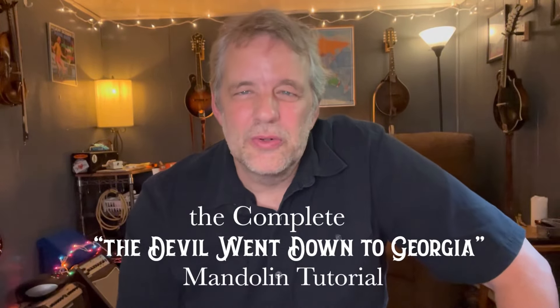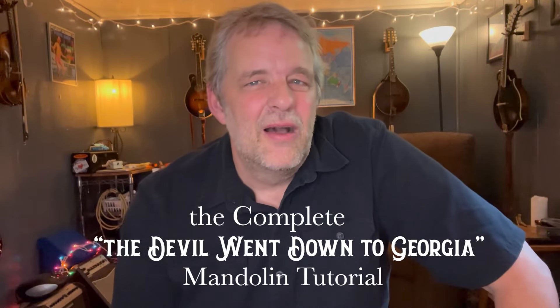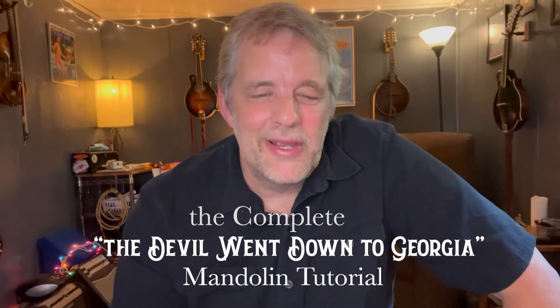Welcome to CommandoLens. I've got a great one for you today. Welcome to the complete Devil Went Down to Georgia Mandolin tutorial. This was a great suggestion from Wayne over on the Patreon page. Hey Wayne, hope this works great for you.